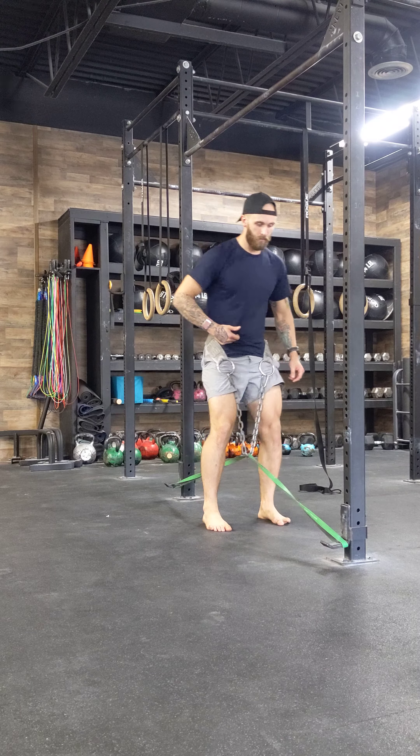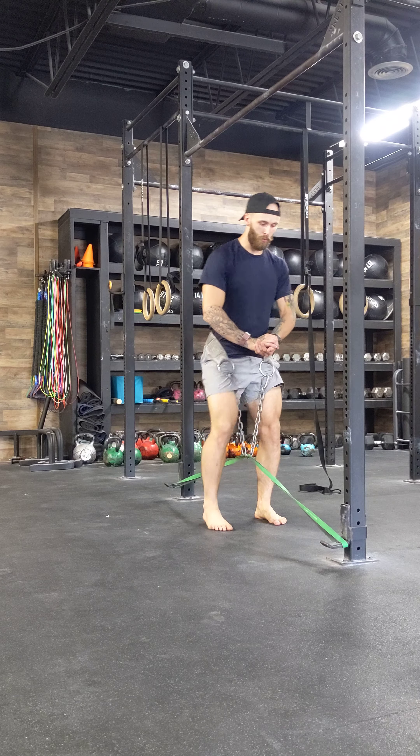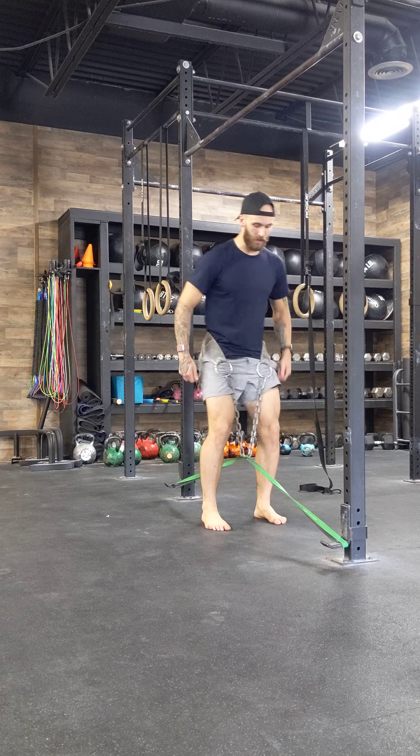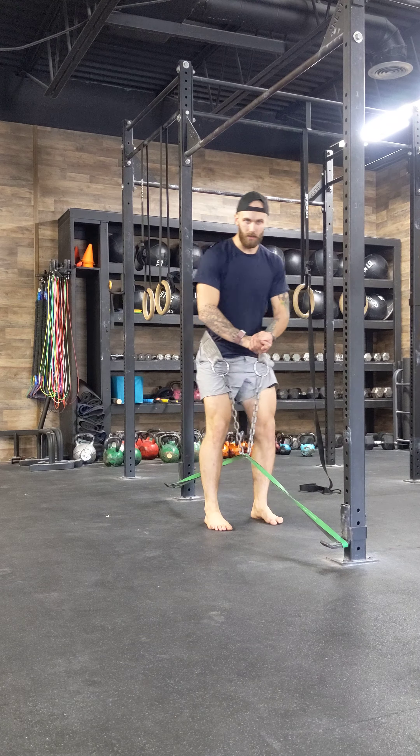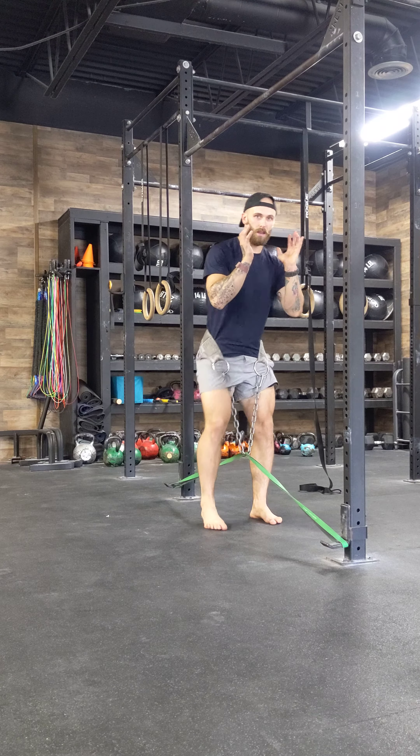So again — smiley face. Keeping the breath under control. Feeling the hip flexors, feeling the back side of the glutes, not the side, as I work on stabilization during this banded double march.